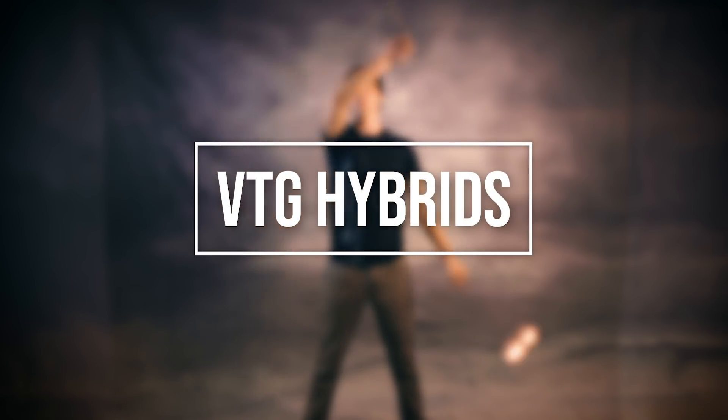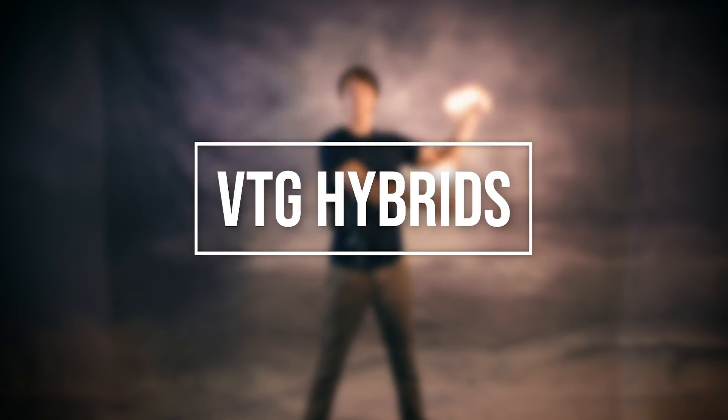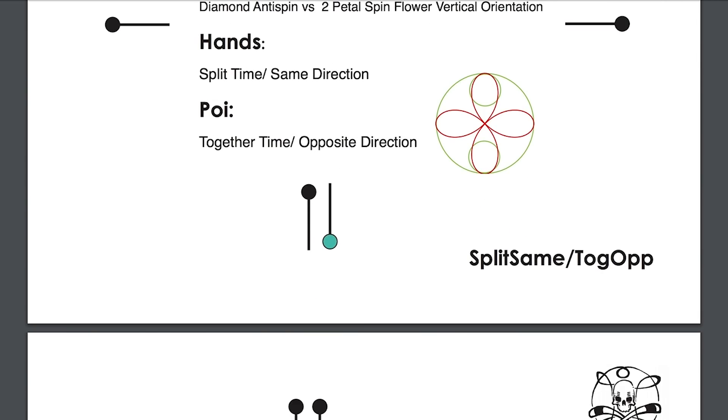Next up, let's talk Vulcan Tech Gospel, or VTG hybrids — hybrids made out of flowers that share the same number of downbeats. These hybrids are super useful for making transitions in ways that keep the timing and direction of the poi constant while the timing and direction of your hands change. I actually did a whole video on Vulcan Tech Gospel a few years ago that included some pretty nifty animations — I'll link to that in the cards as well as the description. One of the benefits of VTG hybrids is that they can be broken down in a way that is easily systematized and shows you new tricks to learn.